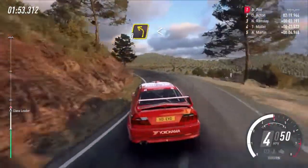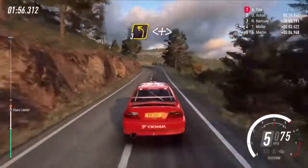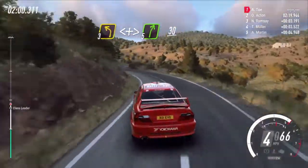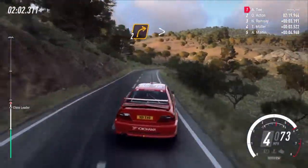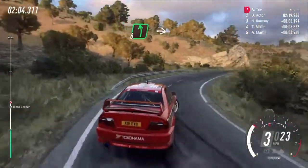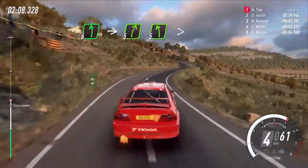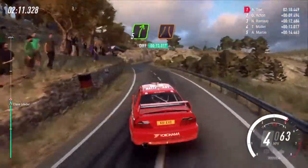Opens 100, 3 left long, opens and tightens, into 5 right, 30, 2 right tightens, into 6 left, into 5 right small cut, into 5 left tightens, into 5 right long narrow.